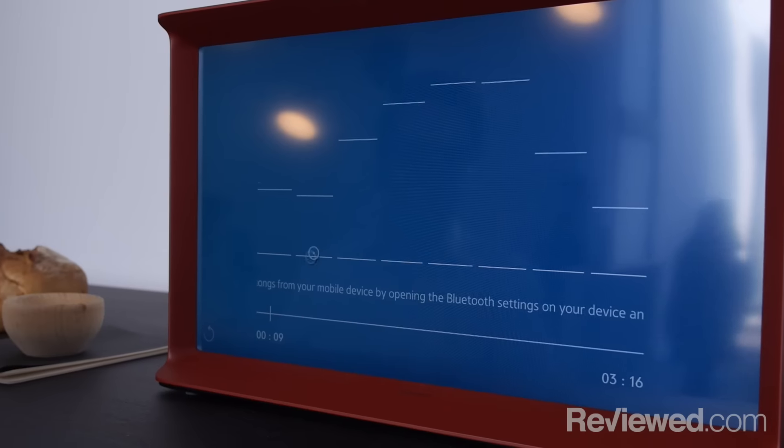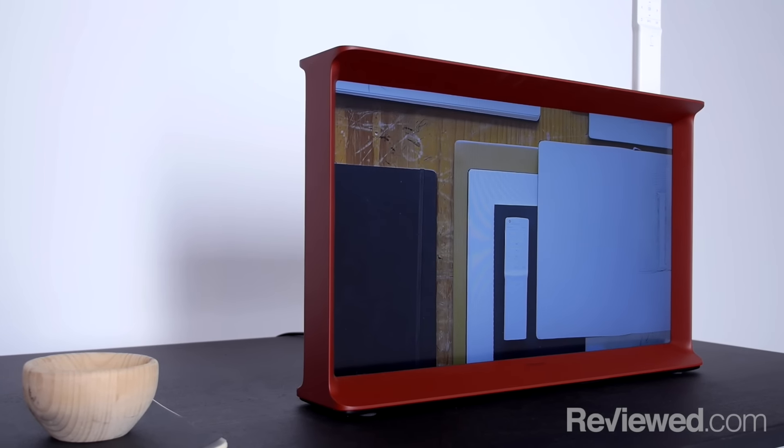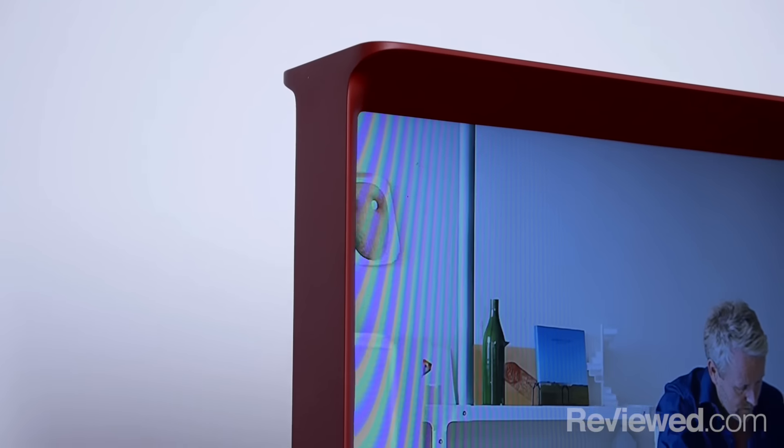They're minimalist, they're easy to use, and they're not as cluttered as some of the other platforms out there. It's also the only TV we've seen that looks just as attractive from the front, the side, and the back.